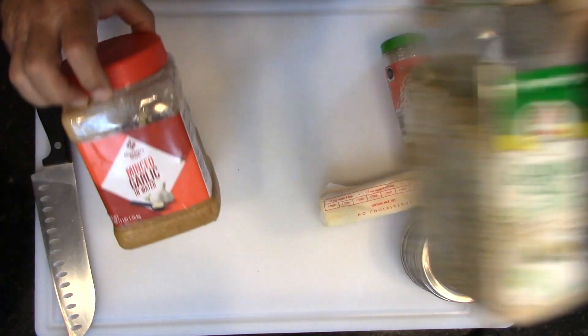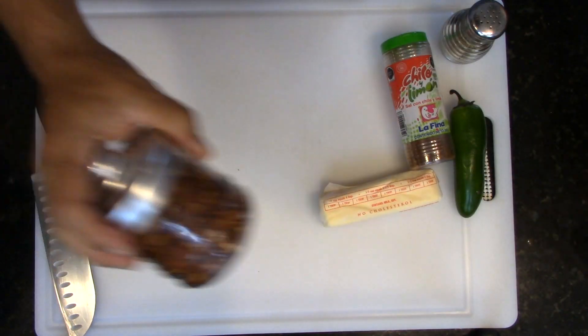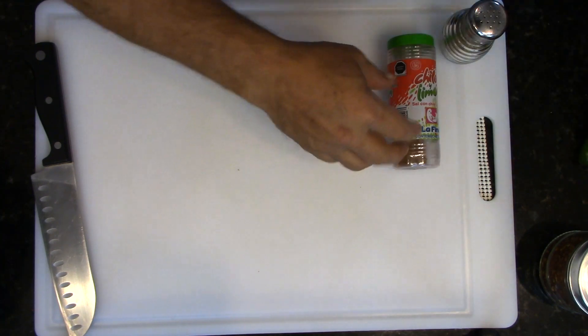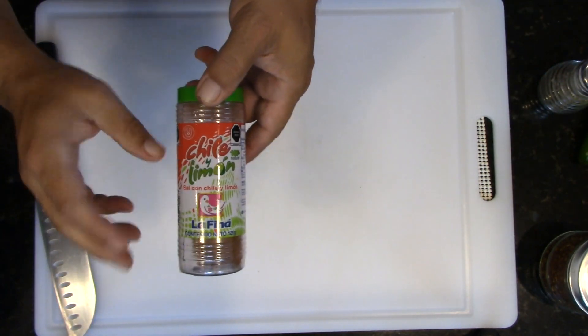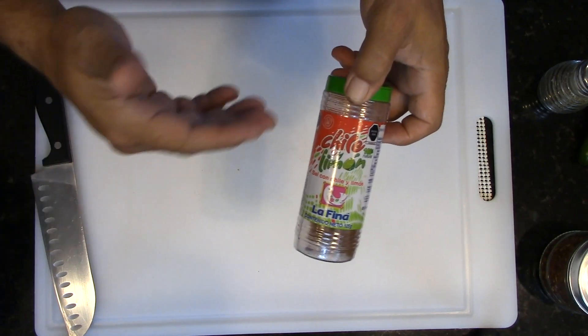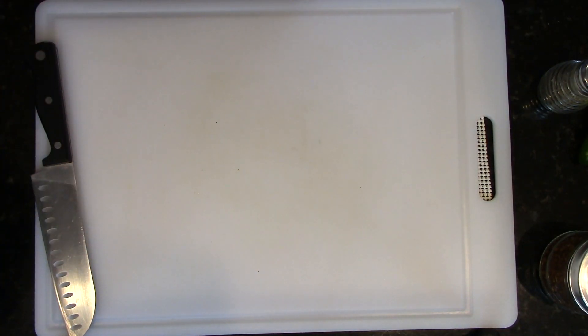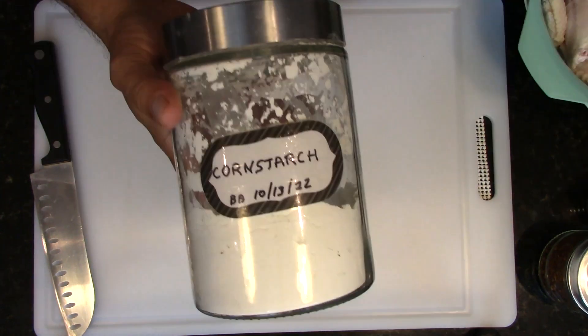I'm gonna be using some garlic salt, some already minced garlic, some chili flakes, jalapeño, some butter, pepper, some of this chili and lemon seasoning that you use for vegetables and fruit snacks and things like that. I got a three pound bag of chicken wings.